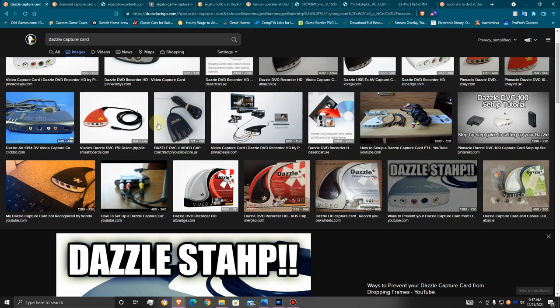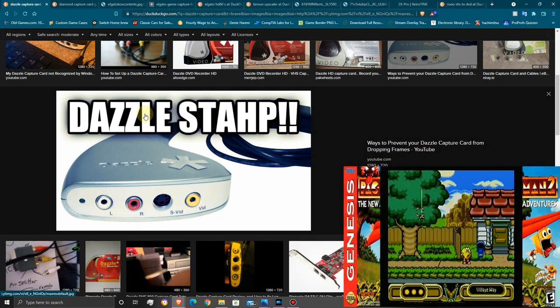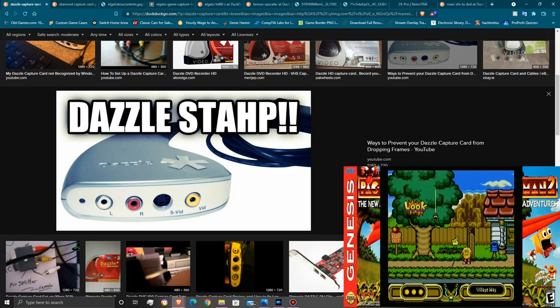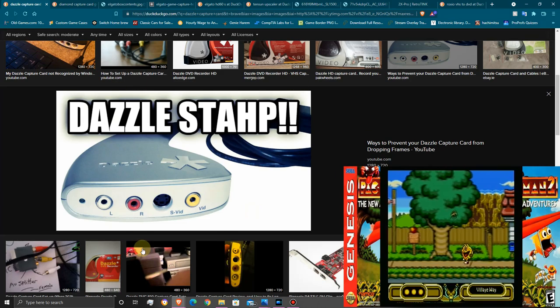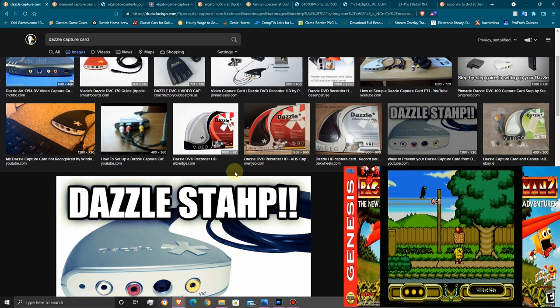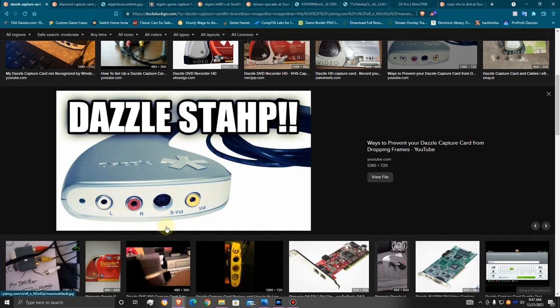There are better capture cards out there, but the Dazzle is the one I ended up using because I had it around the house and I wanted to record some games. What I did with it was record Pac-Man Adventures 2 — the New Adventures of Pac-Man. You could see how that looked — it was okay, but not the best. If I was doing this now, I would have just emulated those games instead of using old capture cards like this.